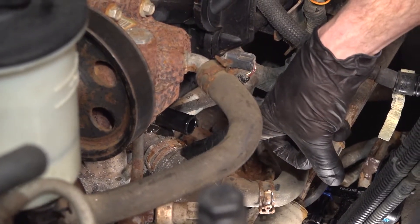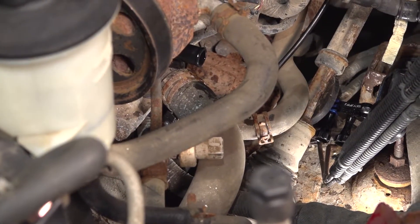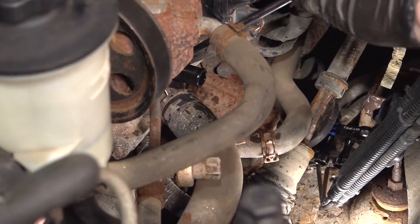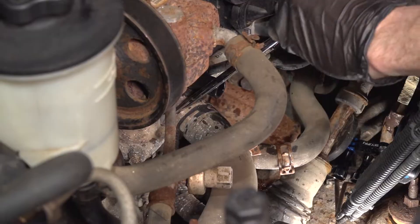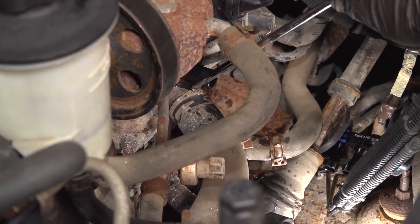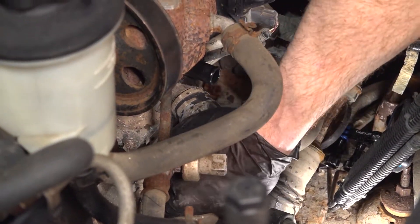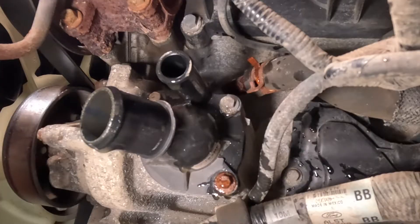Continue on to the larger hose. The clamp is down along the bottom on this one. Carefully break this free — still have the possibility of coolant. Give it a quick inspection. Now that we have both of the hoses off, the next thing we'll do is remove all three of our eight millimeter headed bolts that hold this in place.